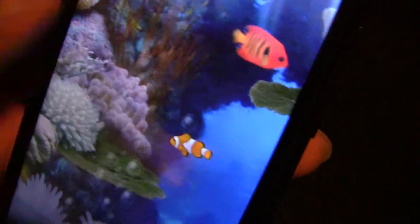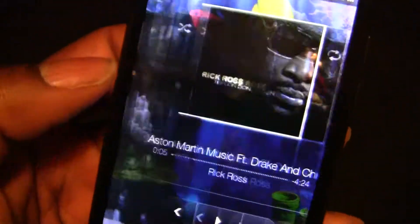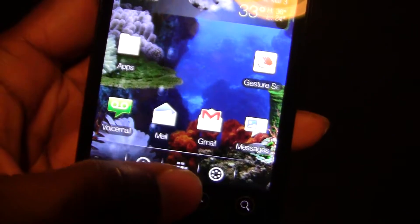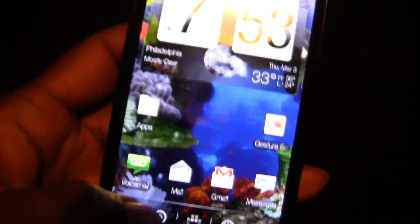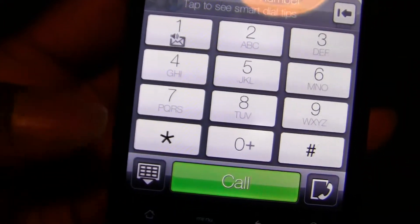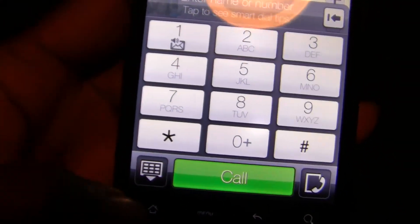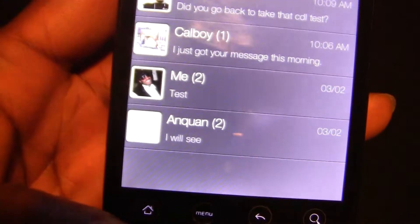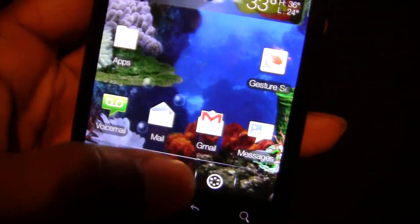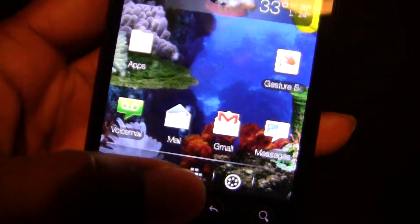All the widgets are transparent, like I said. This is the dock — these two circles — and you can choose any app that you want. I have one set as my dialer and the other one is my texting app with Go SMS.